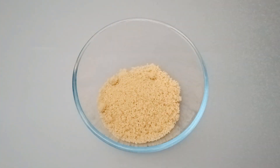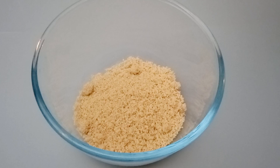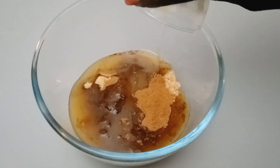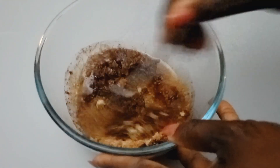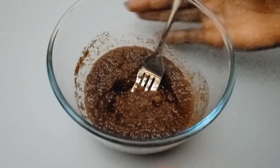For our filling, inside the bowl we'll add our brown sugar, then we'll add our cinnamon powder with some melted butter, then we'll mix them together and set this aside — this will be the filling we put inside our cake batter.